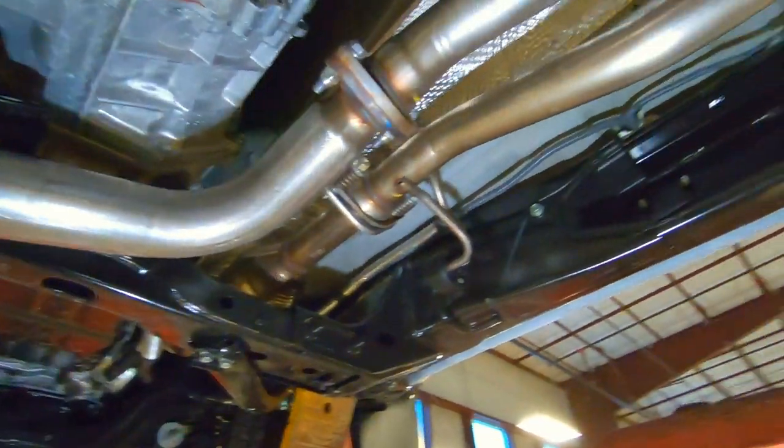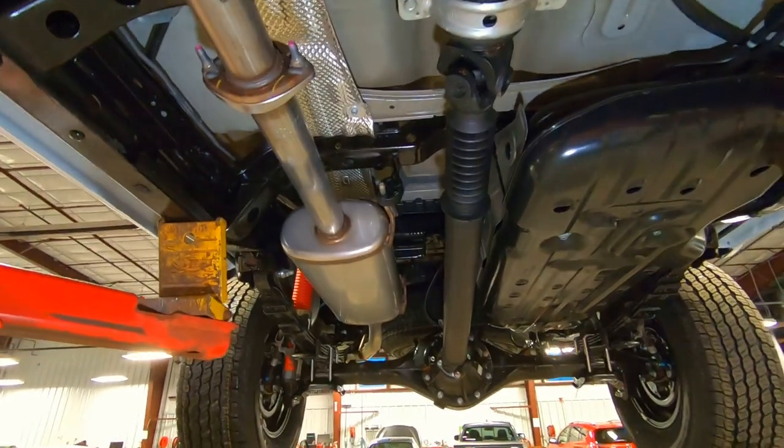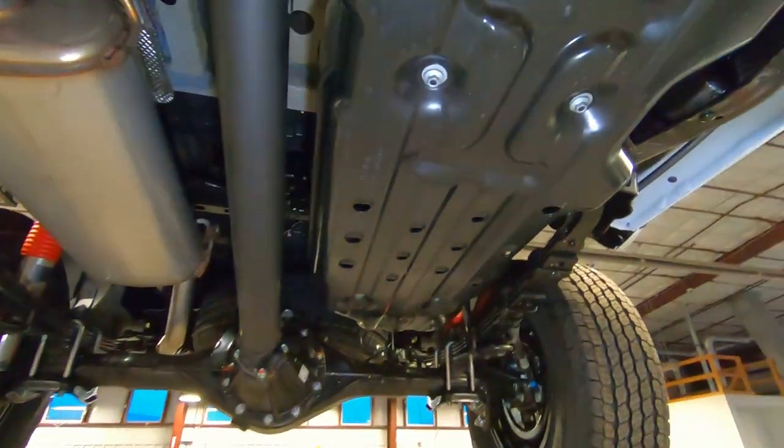Here's your exhaust — it comes off the headers up front as a dual exhaust, and then they merge it back here into a single exhaust. Just so you know, even though it's got a TRD Pro exhaust, it is a single exhaust all the way back.